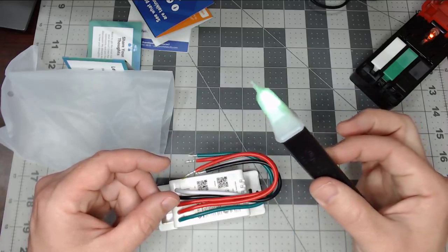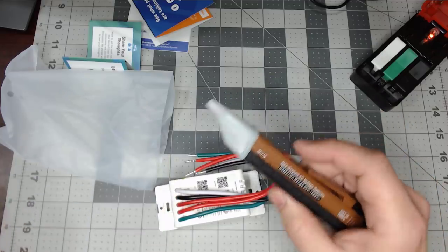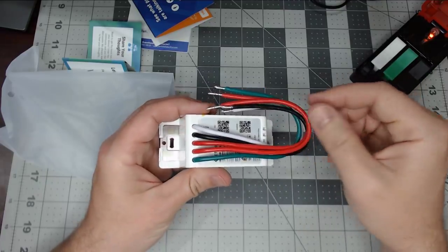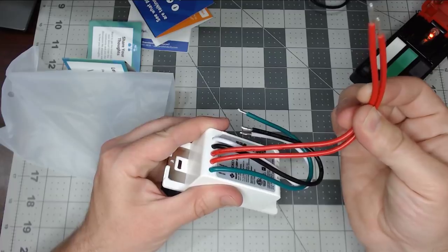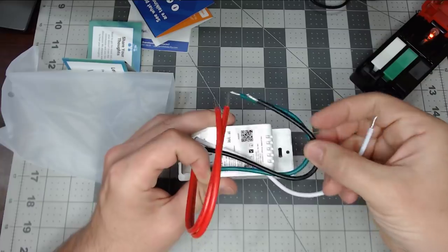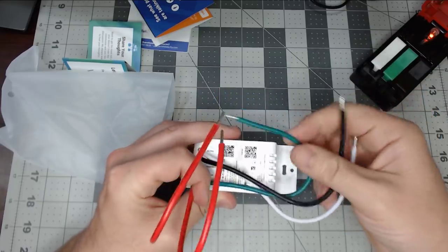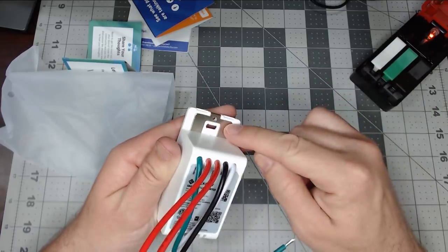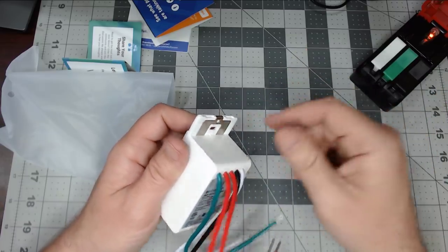These testers are very inexpensive and will save you from getting shocked. On the switch itself, because this is a three-way, you do have your two travelers. You've got your neutral, which is needed in the box, your line or hot, along with your ground — which is typically just a pass-through to the plate for grounding, such as a metal faceplate or metal box.